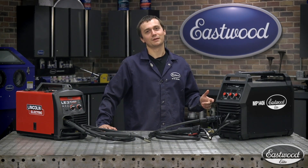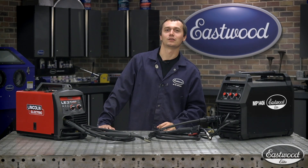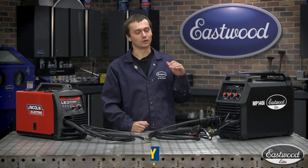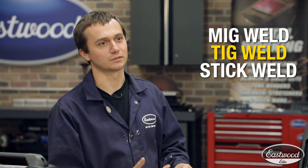Hey guys, Cody Baramonti here. Today we're talking about the Eastwood Elite MP140i and the Lincoln Electric LE31MP. Both these machines are 140 amp, 120 volt MIG welders, and they're also multi-process machines — that means you can MIG, TIG, and stick weld with them.